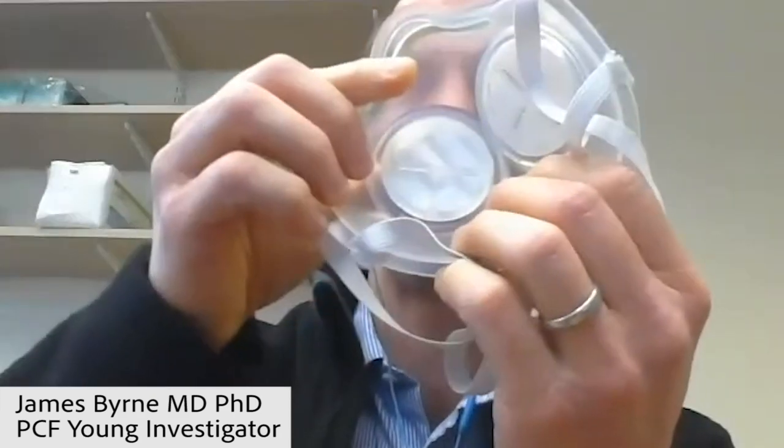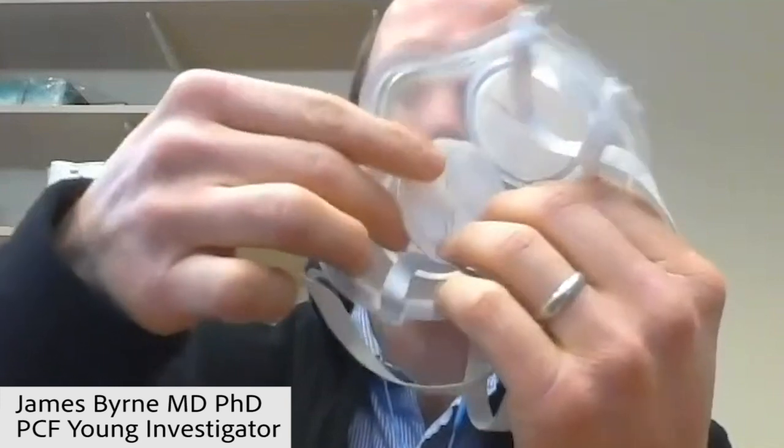A positive thing is that you can actually pop in and out these filters. So now it's popped in, and then just taking it out.